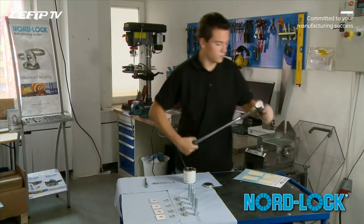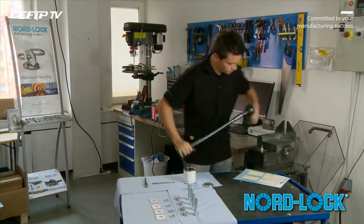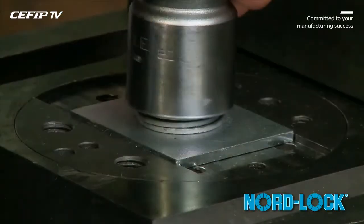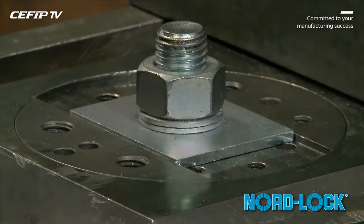Follow these simple instructions when reusing an assembly, including NordLock. Since NordLock is a removable system, assemblies secured by NordLock washers can easily be dismantled with a torque wrench.